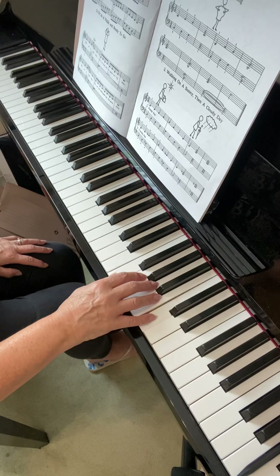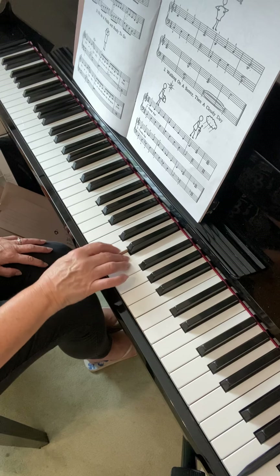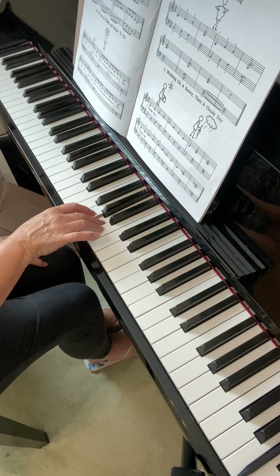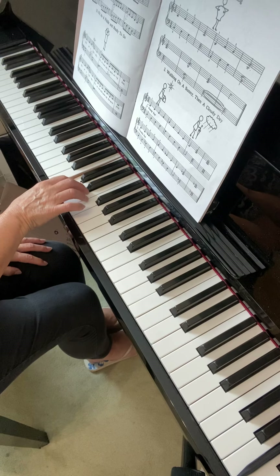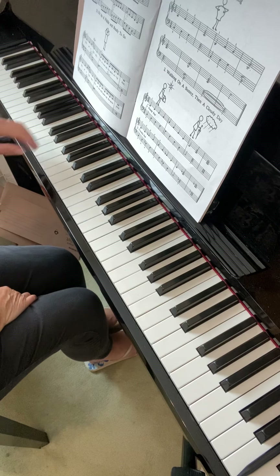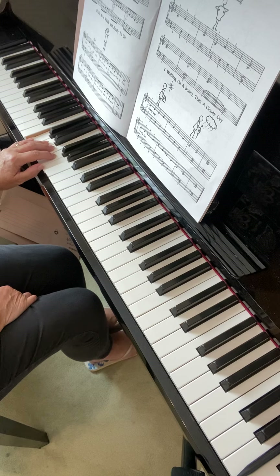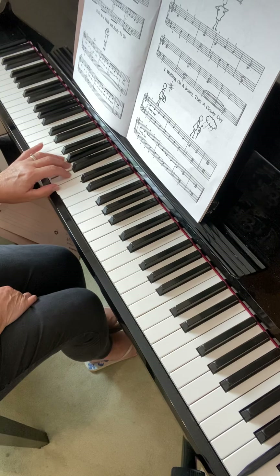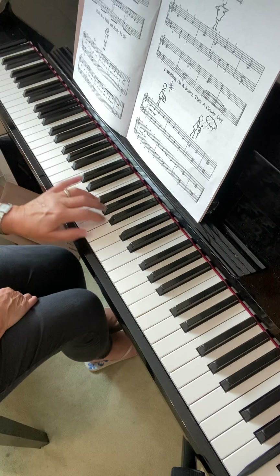As I play down the scale I do all five fingers and turn, then three fingers, turn, four fingers, turn and three fingers. In the left hand it starts the opposite way round — we start with five fingers, then we turn and do three fingers, then we turn and do four fingers and we turn and do three fingers.